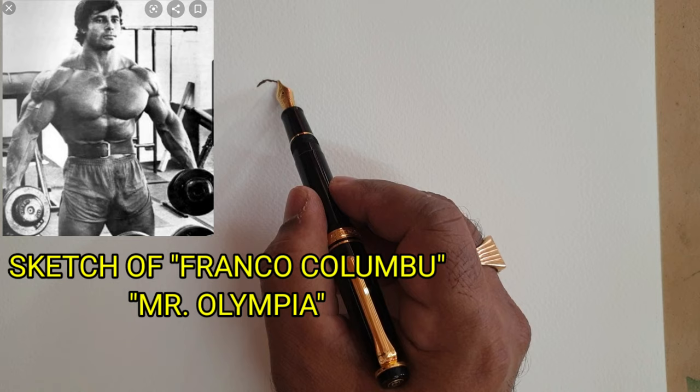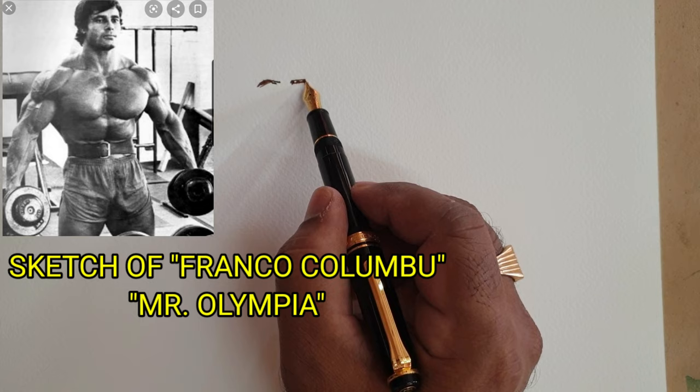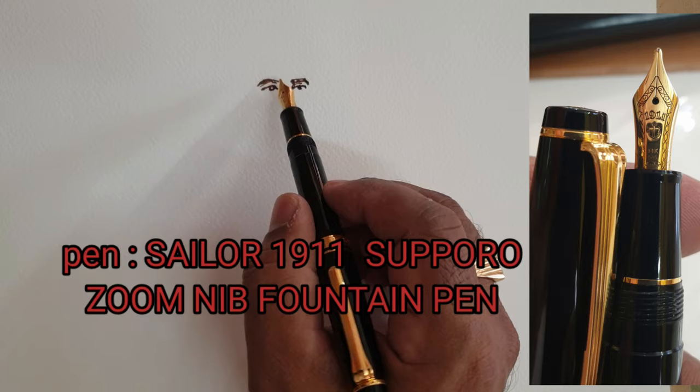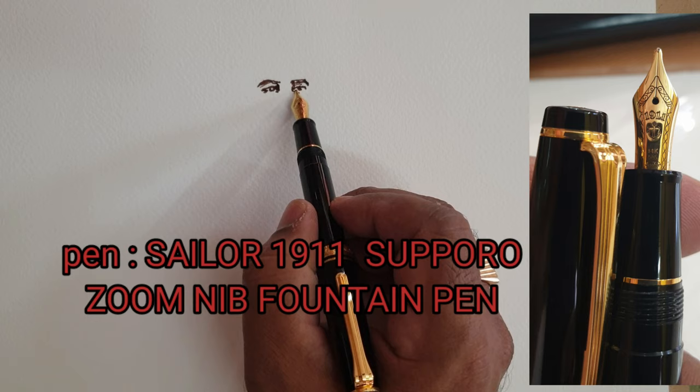Hi friends, this is the sketch of Franco Colombo, Mr. Olympia. The pen used for sketching is the Sailor 1911 Sapporo zoom nib fountain pen — a very beautiful fountain pen.